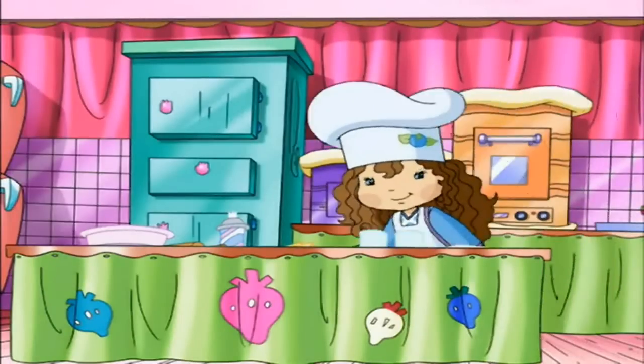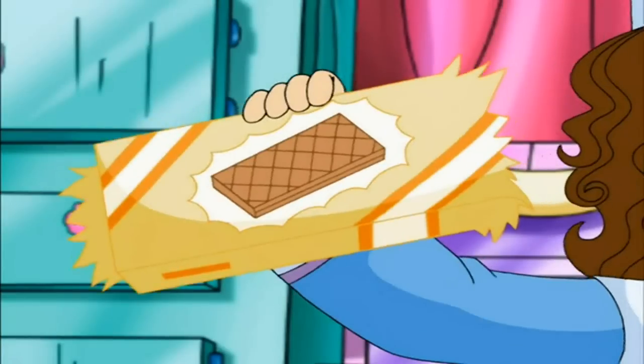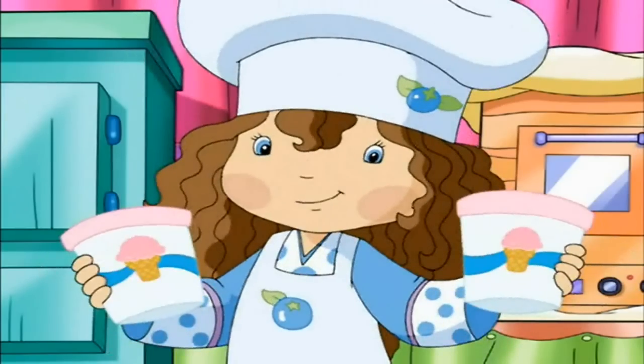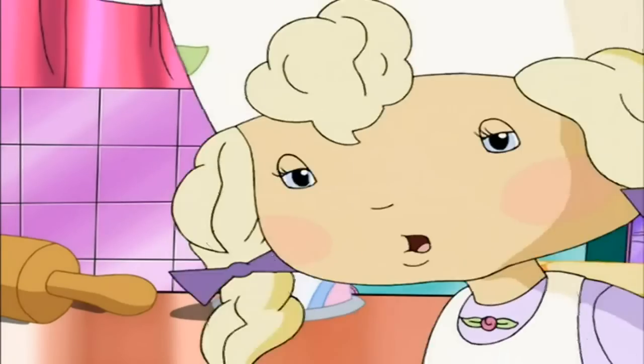Here's what you'll need to make the recipe. One 9-ounce pack of chocolate wafer cookies, one stick of butter, two pints of ice cream, and some whipped cream if you like. I know I do!